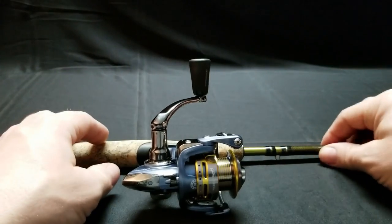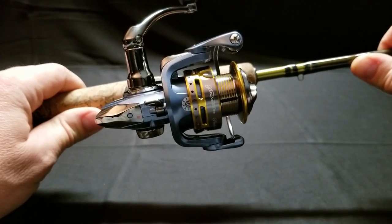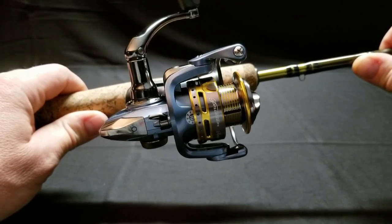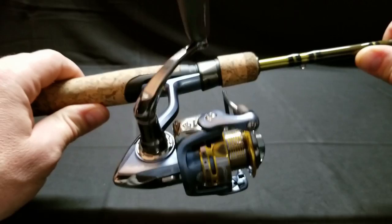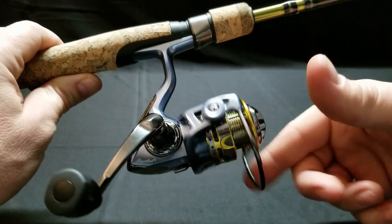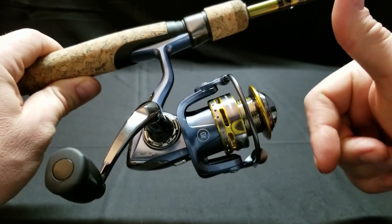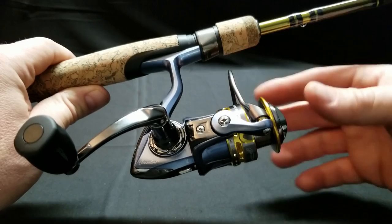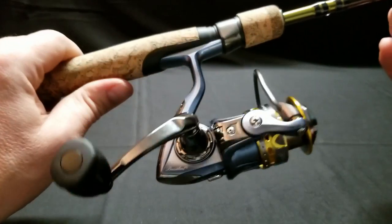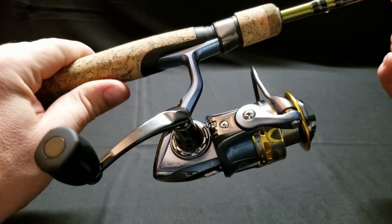Putting line on a baitcasting reel is super simple, but putting line on a spinning reel is a little bit more complicated. For years I struggled to do this — usually I just paid the bait shop to do it, but I've had them screw it up as well. If you put the line on this reel incorrectly, you will have nothing but trouble: twisted line, tangled line, and just a bunch of problems. I'm going to show you a way I learned from a buddy of mine a few years back, and since then it's been super easy and I haven't paid anyone to do it.